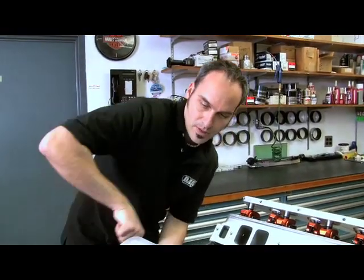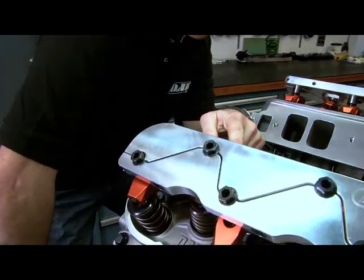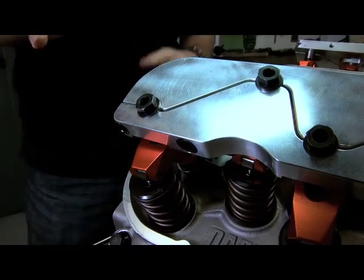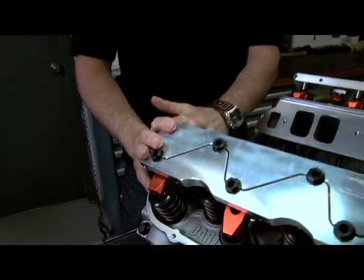So I'm going to go through a little bit different. I'm going to wait for my intake to go all the way down, and then just as it's starting to come back up, now I'm on my base circle for my exhaust. I can do the same thing — set my lash, lock it down, go through cylinder by cylinder, and I'm all done. A little extra steps is just insurance to make sure you got it right.